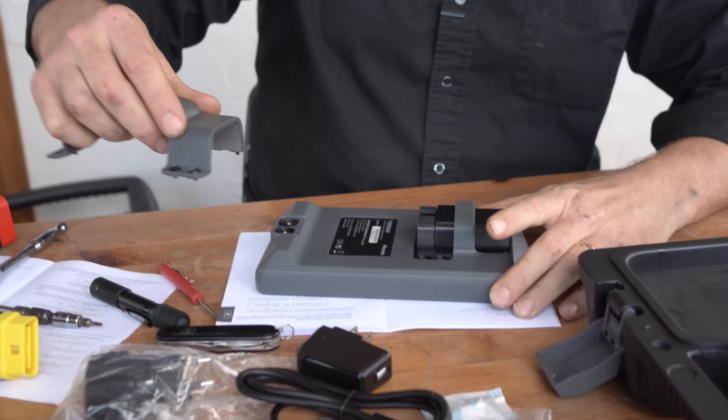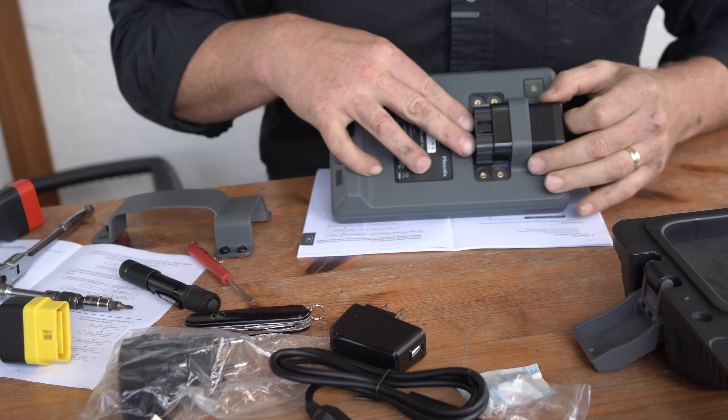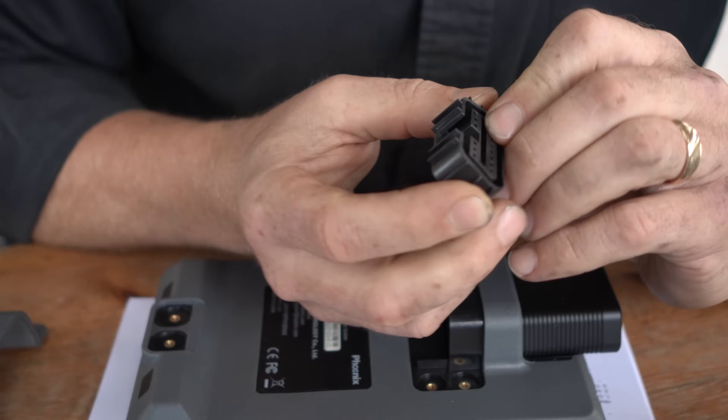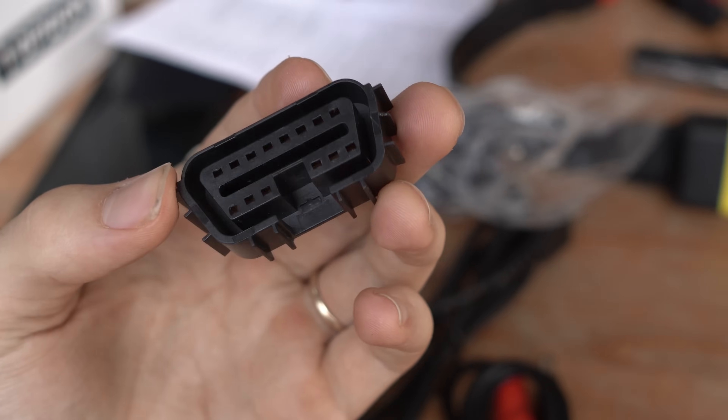That was the worst unboxing ever. Is the tool any good? I don't know yet — we'll use it on a car soon. When Caleb went upstairs I had to take it apart to see why it wasn't plugging in. It's just really sloppy because we broke the clip that holds it in place. It's just a small piece — totally replaceable. You can see where it broke inside right there.